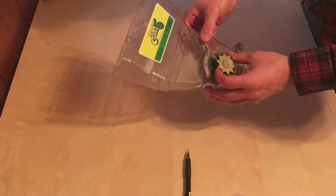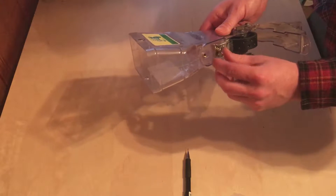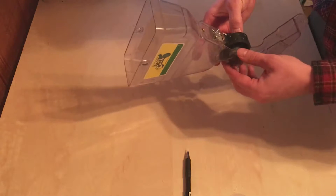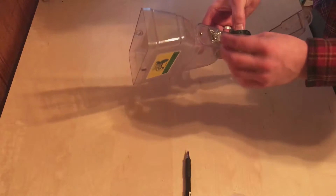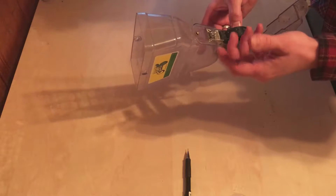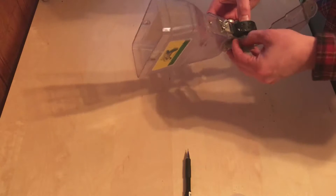Another thing to consider on the seeder is this brush — you can adjust it to go tighter or looser depending on whether you feel it's seeding a little heavy or a little light. With those carrots, one plate was around 50 seeds, so we might loosen the brush a little to add more seed through. Or if a plate is too heavy, you can tighten the brush so it's cleaning more seed off.